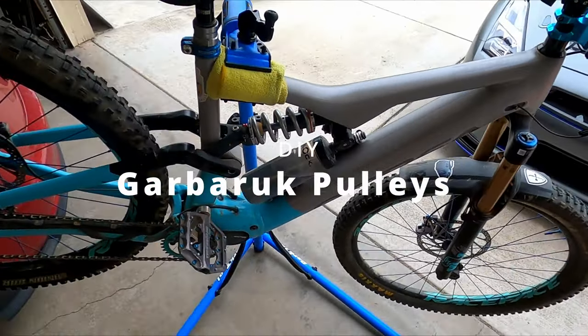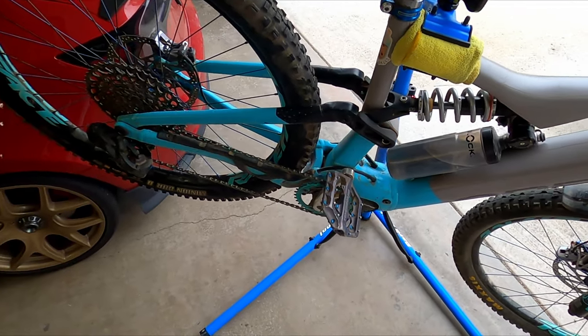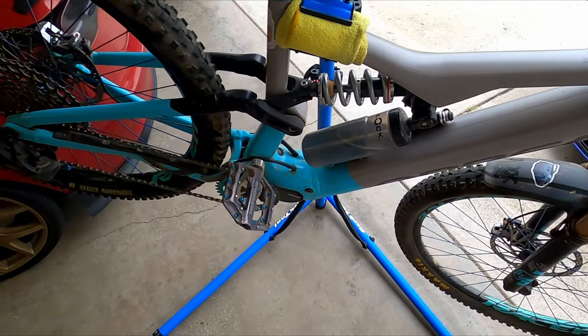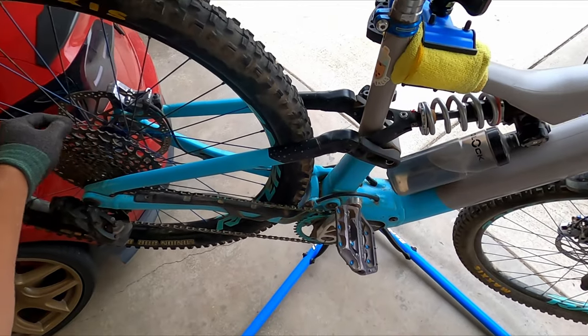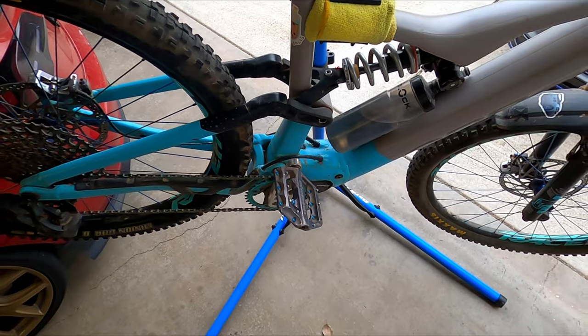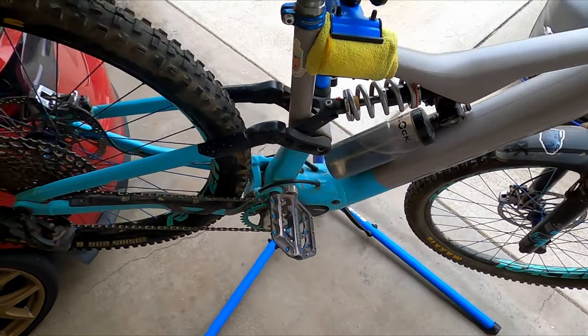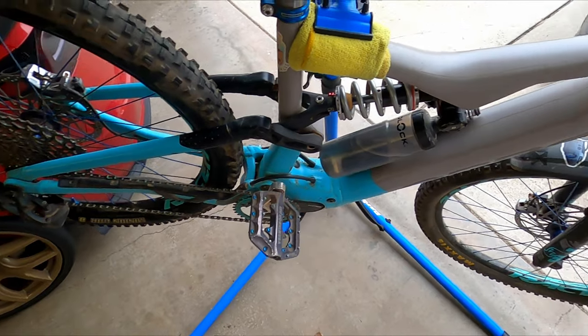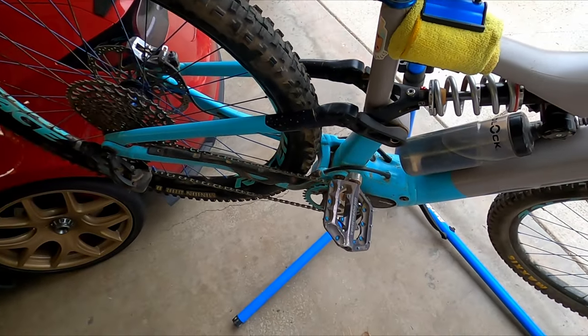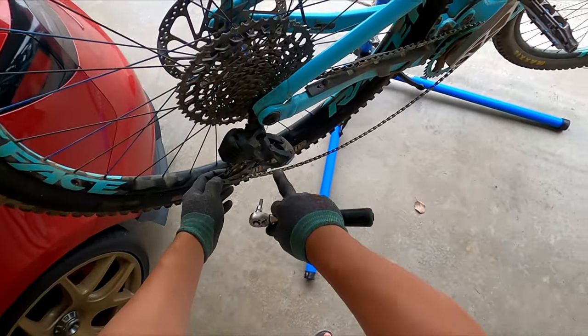What's up guys? We are back out here in the garage working on the bike again. This is going to be another DIY video. These DIY videos are more so that I can look back — if I ever want to do these things again, it's more for my own instructions so I don't have to go search again. Basically today we're gonna swap out the pulley cage.